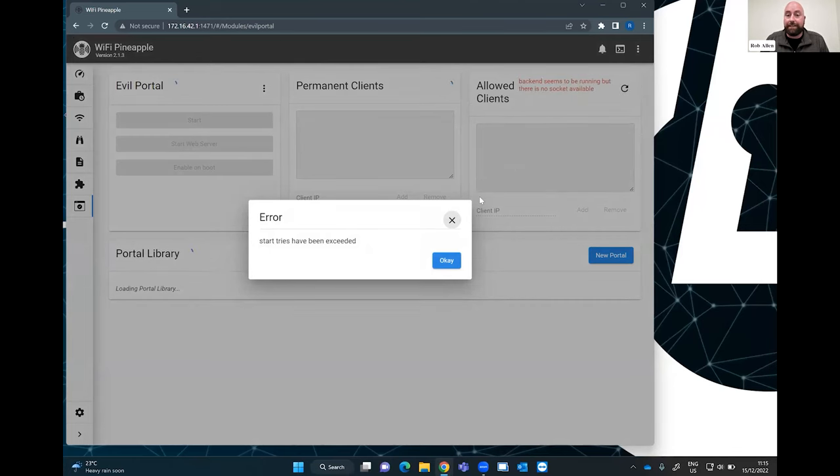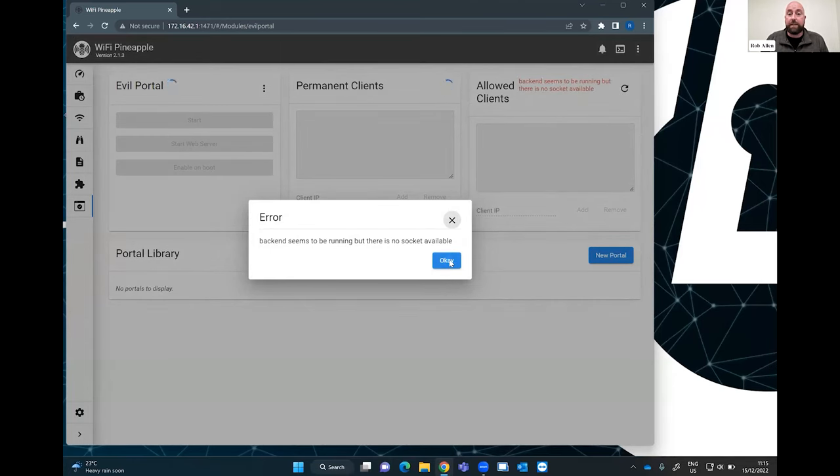The backend seems to be running but there's no socket available — that will be because of the 481 wireless networks. The point is it will broadcast an SSID, you connect to that SSID, and it presents a login page for Gmail or Office 365 or whatever your target uses. The beauty of this is you can target it to a particular person — so if we know Danny uses Google, we can pop up an evil portal for Google.